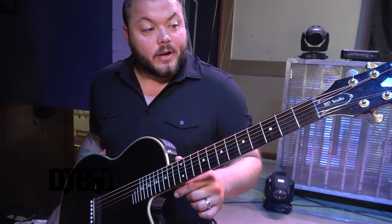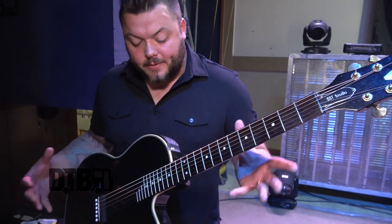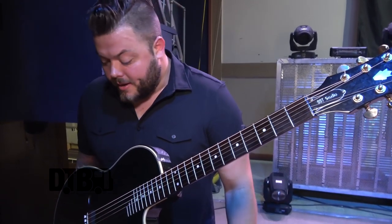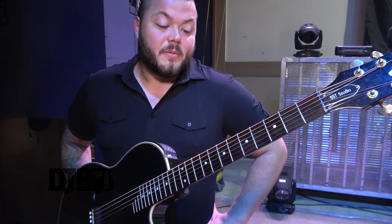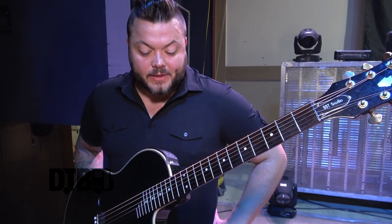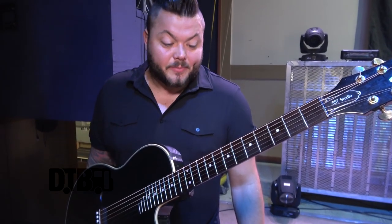The strings on the acoustic are also Ernie Ball 10 through 52. With a solid body you don't have to go to acoustic strings — you can stay with electric. I probably change these maybe once a week since I'm just playing some intro stuff; they don't go dead as fast as the main guitar. It's a simple setup that sounds great.